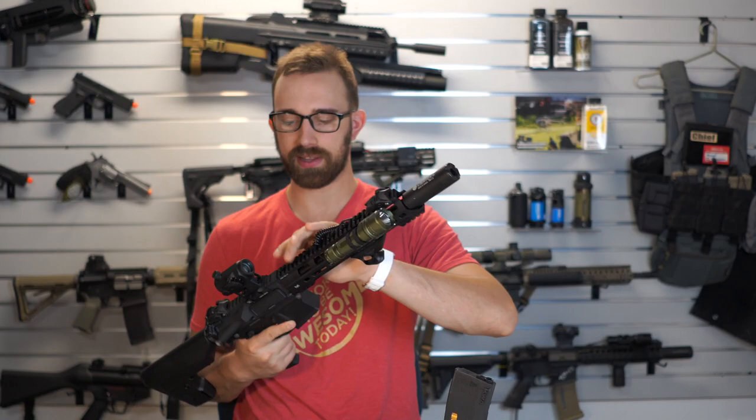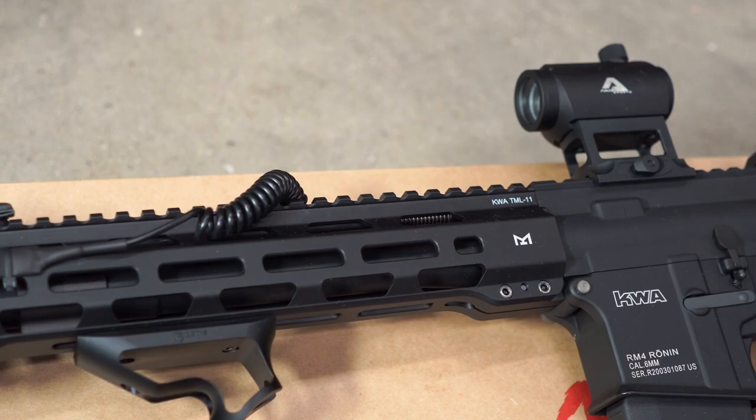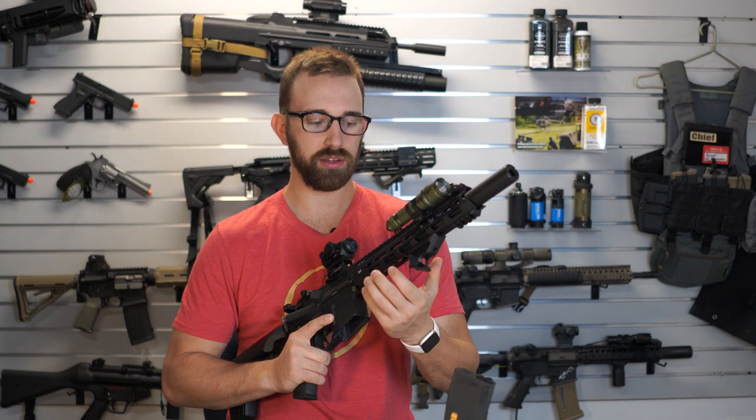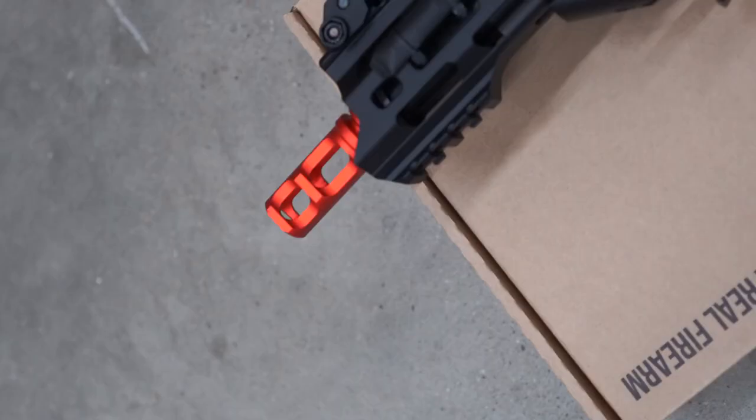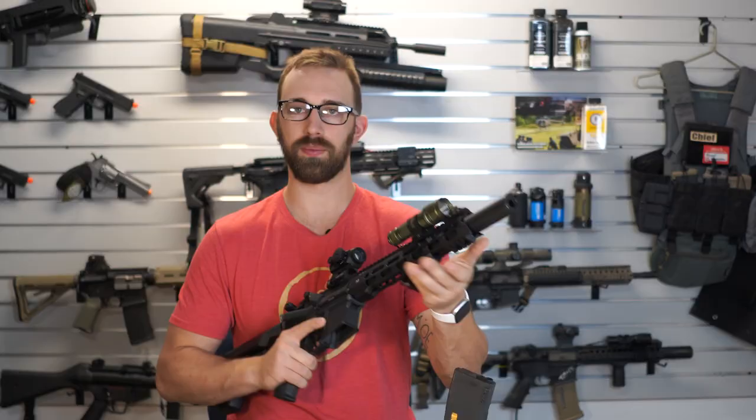Going back, this is going to be the KWA TML-11 rail system in M-lock. The very top of the rail system is going to be Picatinny with fairly large cutouts along the top to make it fairly lightweight. Along the 3, 6, and 9 o'clock positions are going to be M-lock slots for all of your M-lock rail accessories.